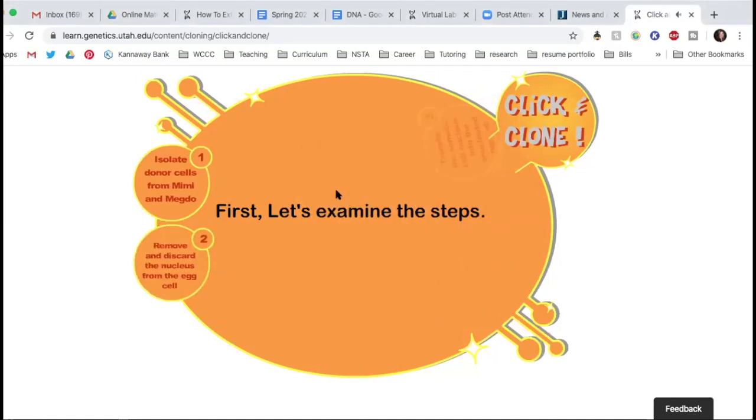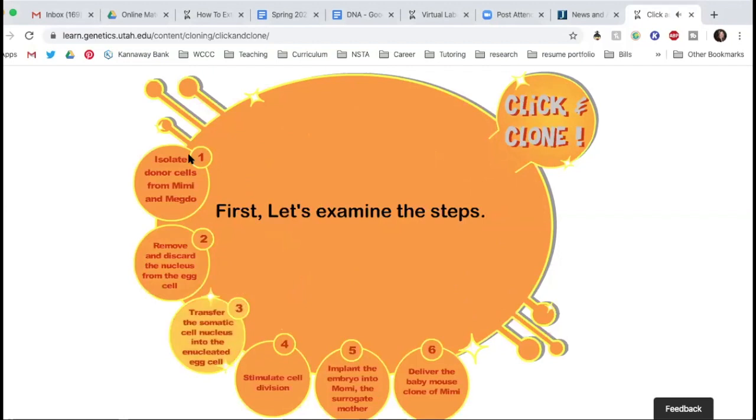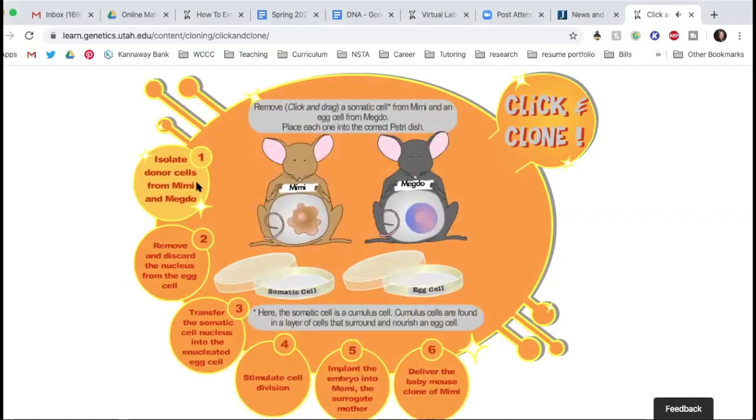Let's examine the steps. First, we're going to isolate the donor cells from Mimi and Meg Doe — taking the DNA from Mimi and taking an empty cell from Meg Doe. Second, we're going to remove and discard the nucleus from the egg cell. We don't want Meg Doe's DNA, so in order to get rid of her DNA, we have to get rid of the nucleus, which is where the DNA is stored in the cell. Third, transfer the somatic cell nucleus in. Somatic means body cell — all of our cells are somatic except for our gametes, which are sperm and egg. The root word soma refers to body, so somatic cells would be muscle cells, skin cells, hair cells, nerve cells — everything except sperm and egg.